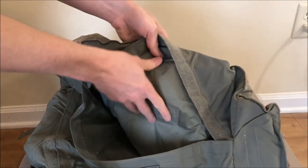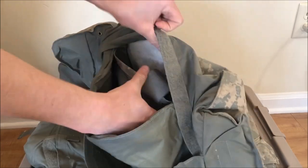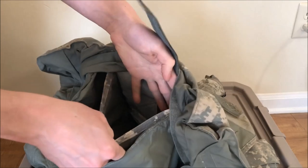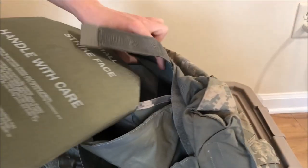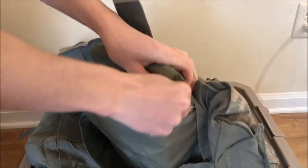You want to open this further pocket up here, and even within there there's another pocket with this velcro strap around it. You want to take your plate with your strike face facing out and put it in that pocket with the velcro strap.